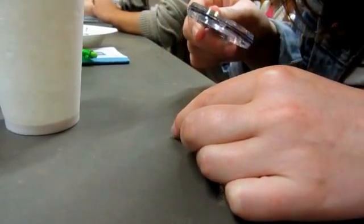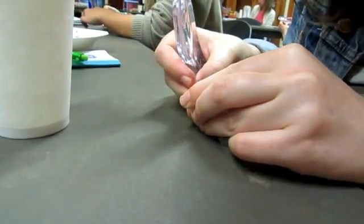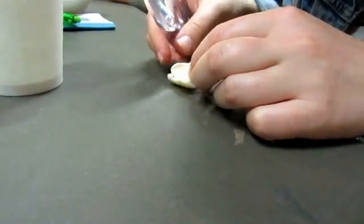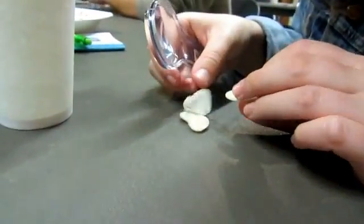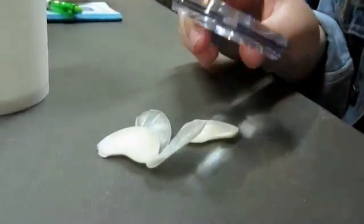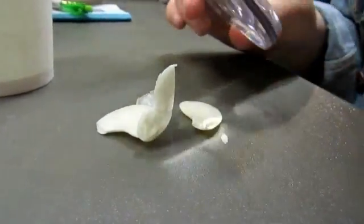Think about what you could do with it, think about what you might do with it, and in a few minutes I'm going to ask you to help me talk about it. It's like garlic. Do you know how to open this? She's so smart.